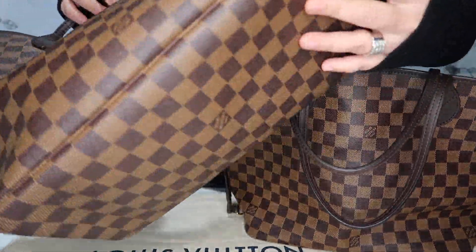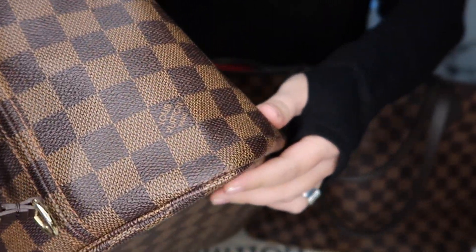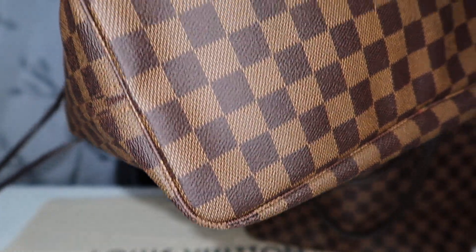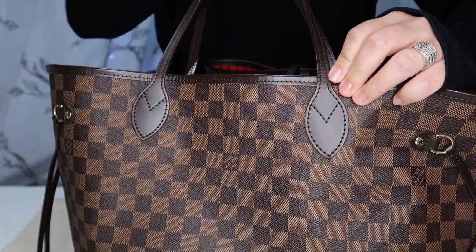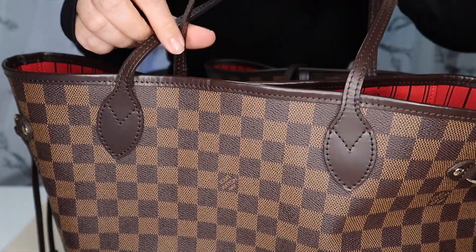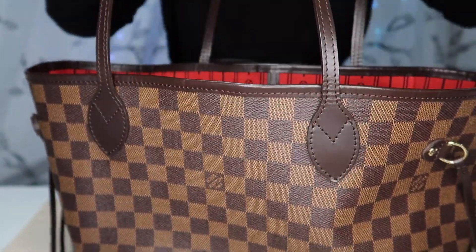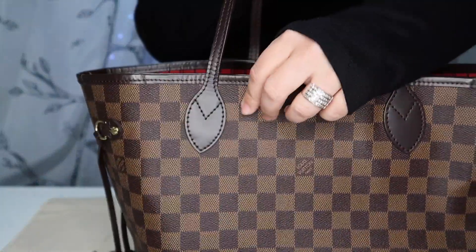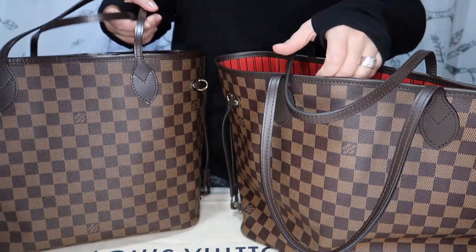My older bag has no real corner damage at all. These bags wear really well. I'm not too rough on my bags but I don't baby them either. There is some wrinkling of the leather by the handles — when I store this bag, the handles were kind of folded onto the inside, so I think that's where that comes from. They're both pretty spotless on the inside and very clean.